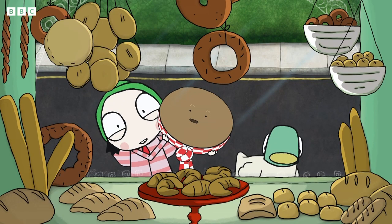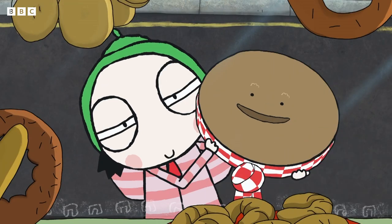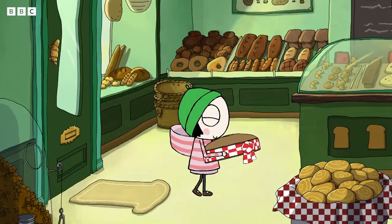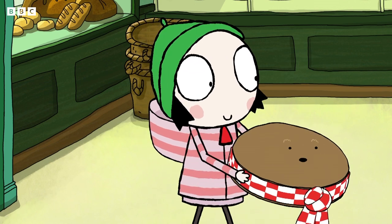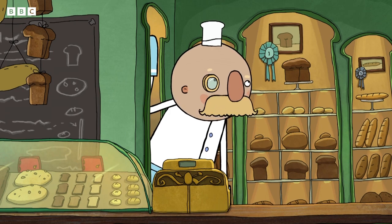I do like baking. The bread shop. Oh, and there's plenty more inside. Oh, it smells like... me. Oh. Hello. Oh, hello.